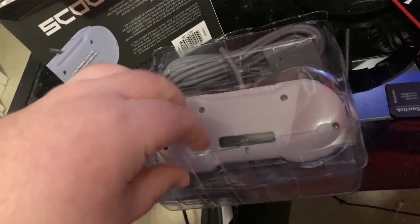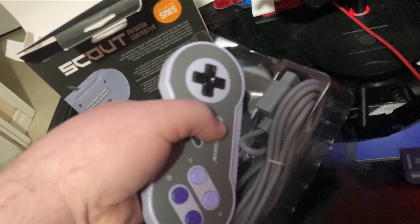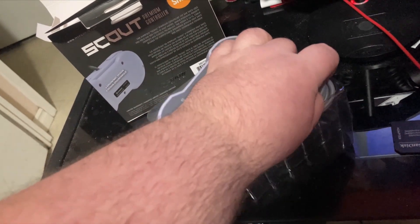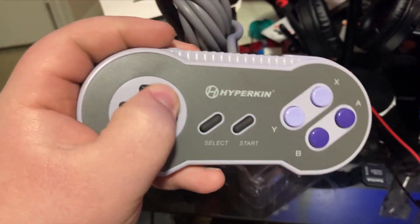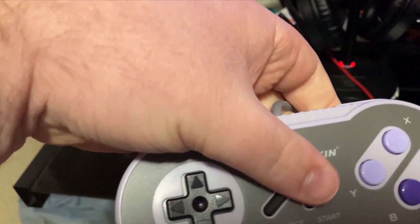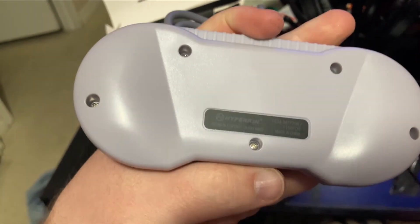Let's take this out. Here's the controller — like I said, it looks like an actual SNES controller and feels like one too. Actually, the buttons feel really premium, and all the screw panels are in the same place.